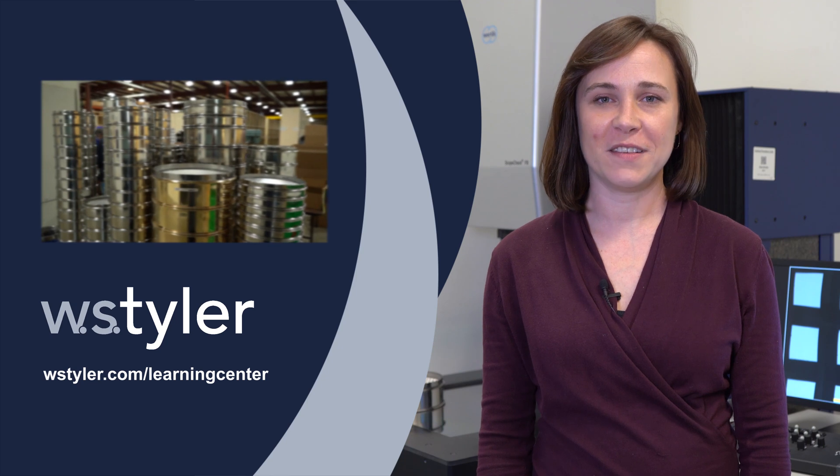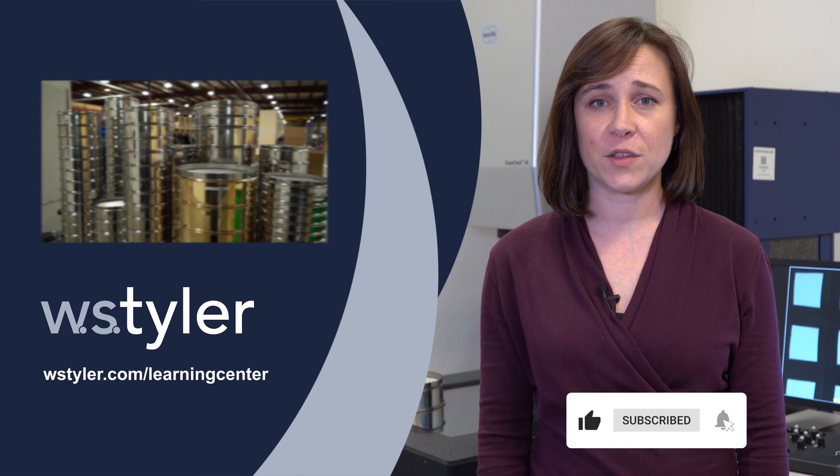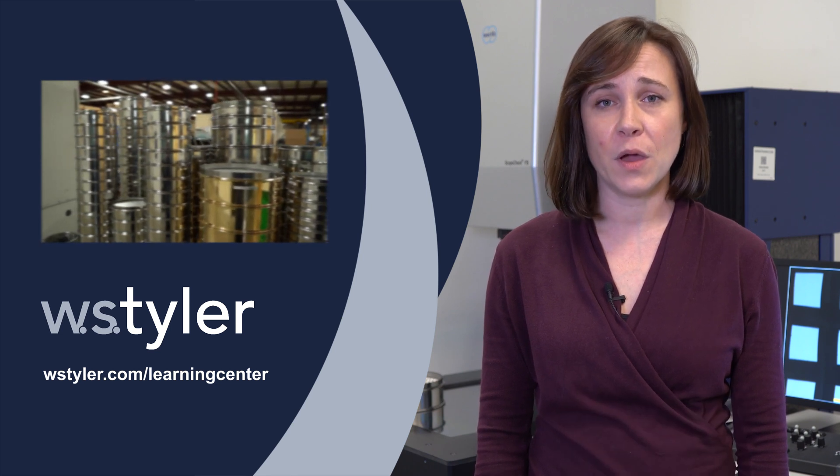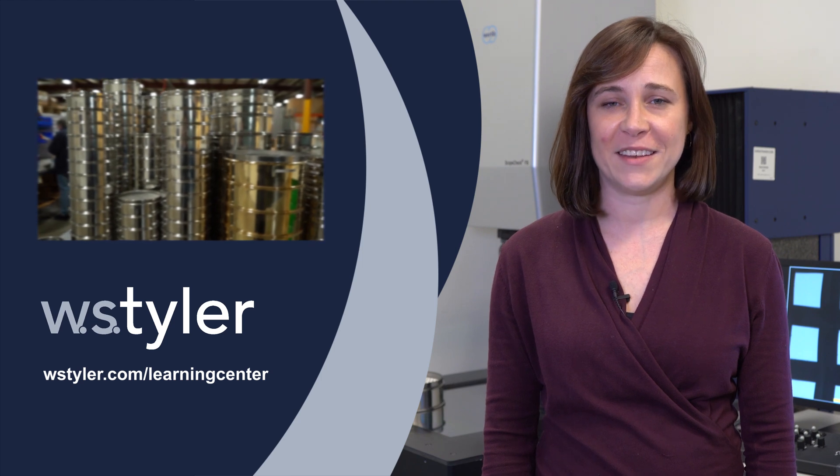To keep up to date with all things W.S. Tyler, click the subscribe button and the bell icon next to it. If you have any further questions, feel free to leave a comment below. We'll read and respond to every comment. Until next time, my name is Candice. Have a great day.